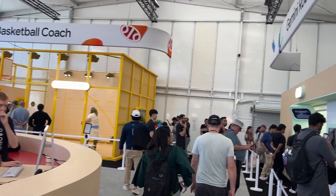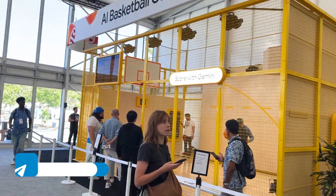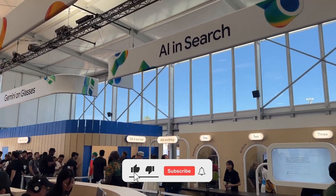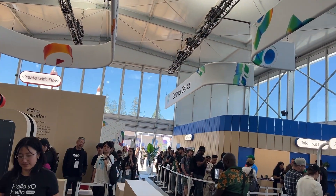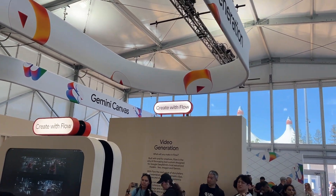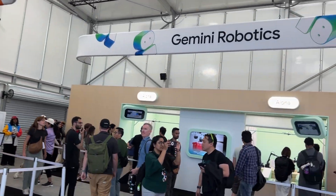So as you can see, there are different stations where you can try AI. Robotics — definitely go there. Basketball coach, AI coach. AI in search. Video generation. Gemini and glasses. Create with Flow. And you can make comics. I will try to check all of them — first, Robotics!